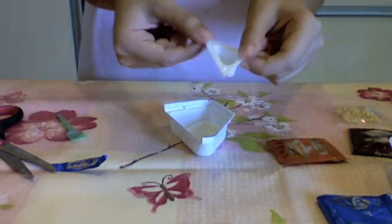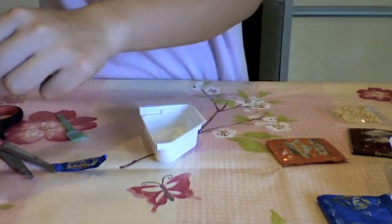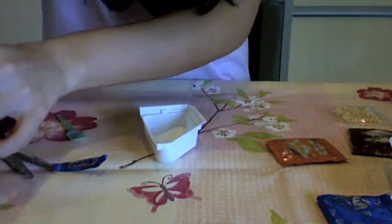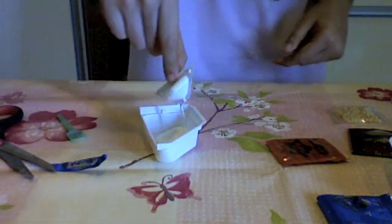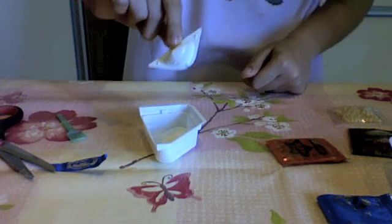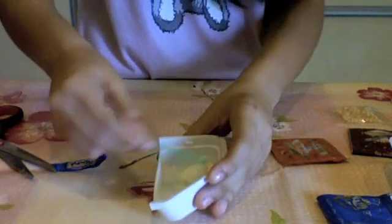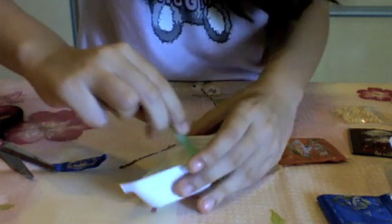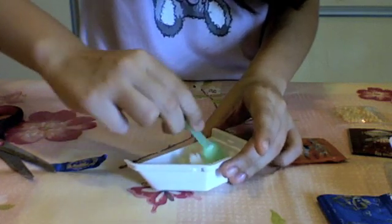We're going to make the rice first and we're going to put it in this tray. This is the thing we use to scoop the water, so you're going to need two of these — one and two. Now we're just going to mix these together.